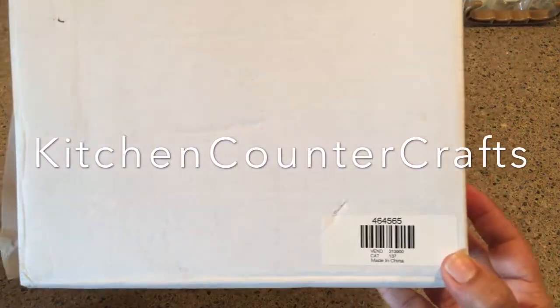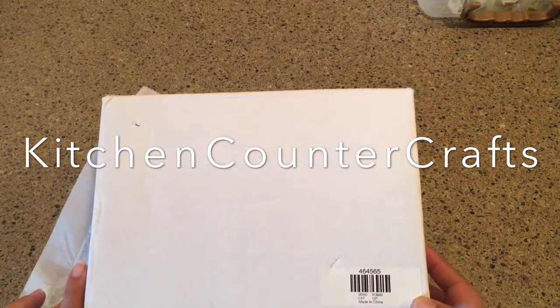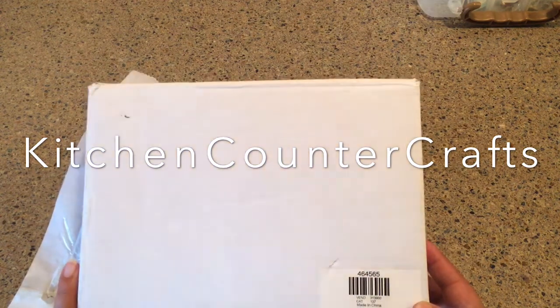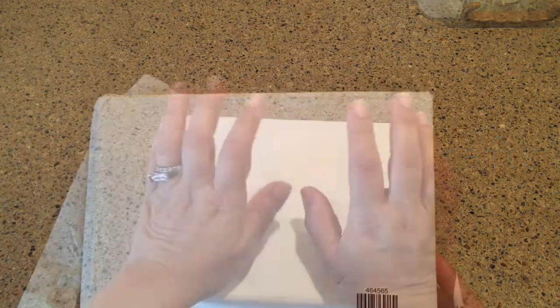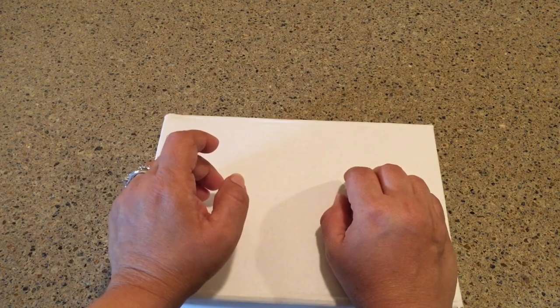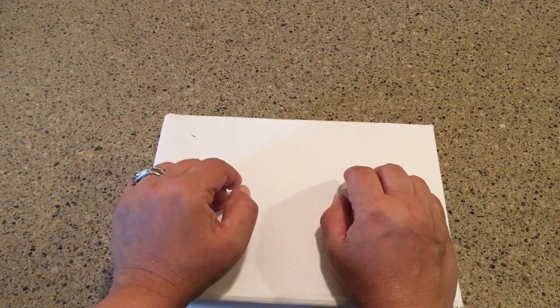Hi guys, welcome to Kitchen Counter Crafts! I hope you will like this video where I unbox We Are Memory Keepers. If you like the video, please like down below, subscribe and share. This is going to be my first video and it's an unboxing of the Crocodile Eyelet and Snap Punch Kit by We Are Memory Keepers.